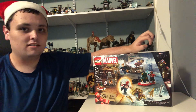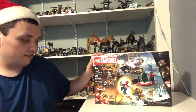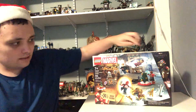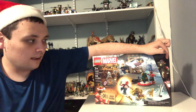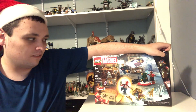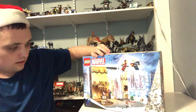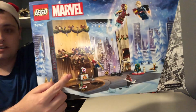I will try my best to do that. And then, the set number for the advent calendar is 76267. It's got 240 sweet pieces, and you can see on the right corner right here.